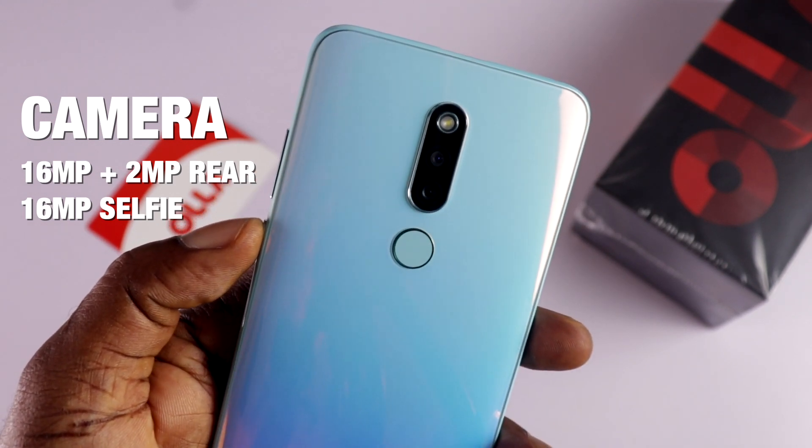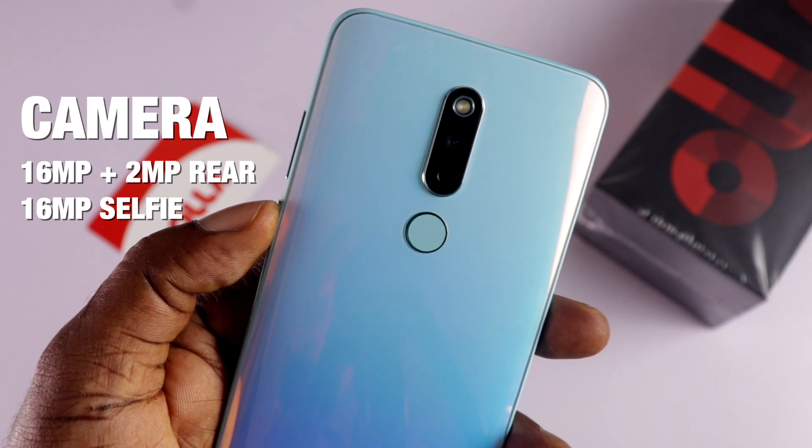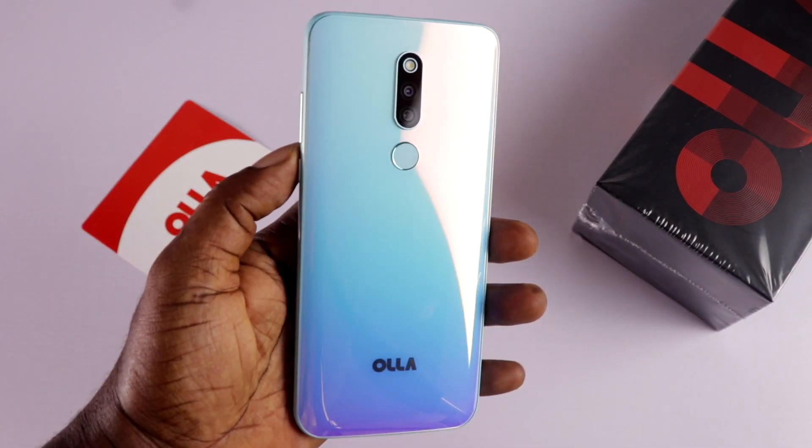At the back, there is a dual camera setup — 16 plus 2 megapixels — a single flash, a fingerprint scanner, and the Ola branding.